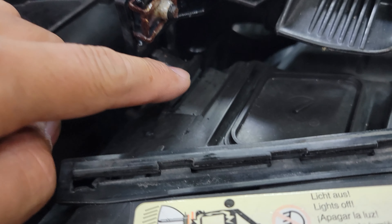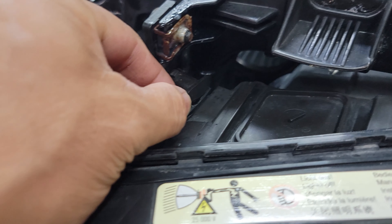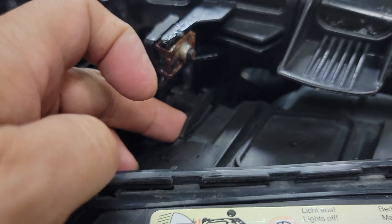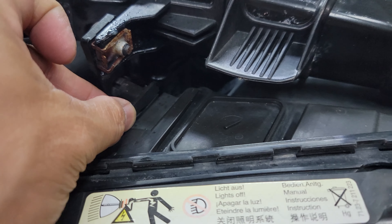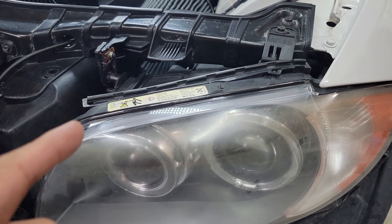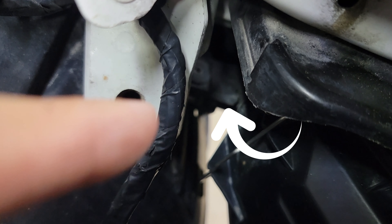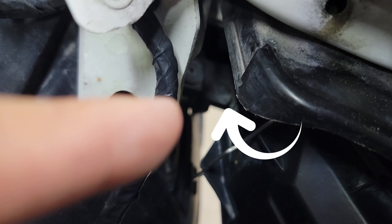So this is the tab that I'm going to be fixing today. This tab here is broken. We have to remove the headlight to fix this because there's another tab inside that's still also broken. It's hard to see right now but that tab is broken also.